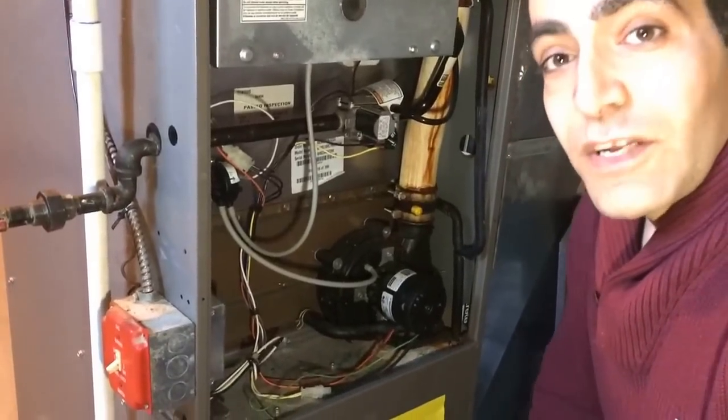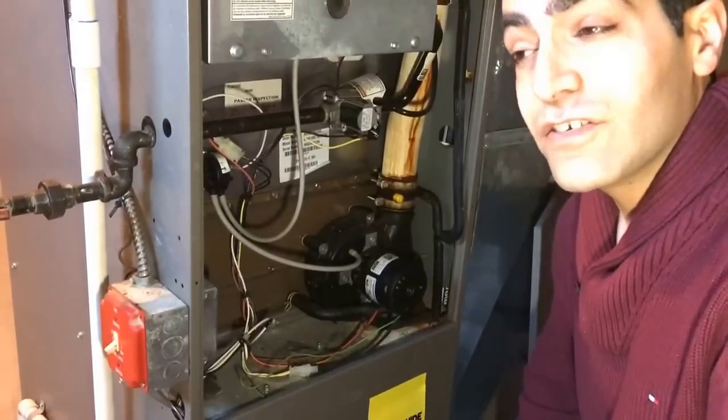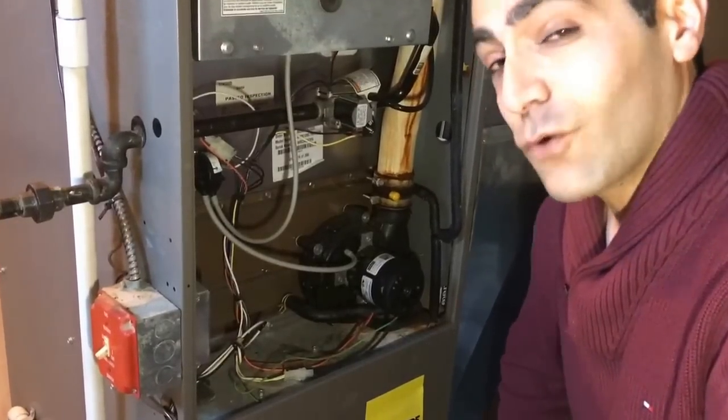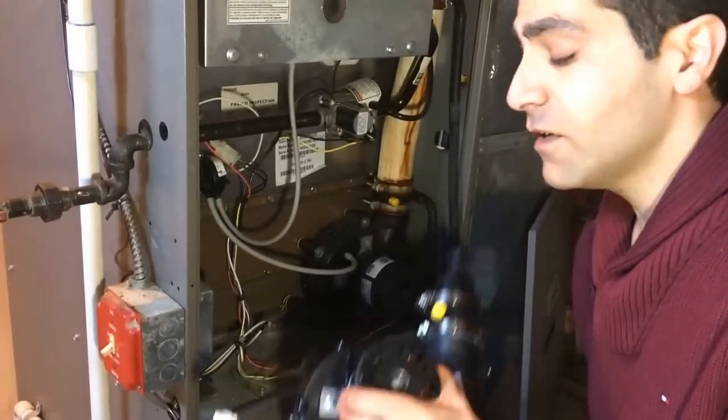To get started we're going to need a few things: some tools — maybe some socket wrenches, a pair of pliers, a screwdriver — and of course a new draft inducer. If you've got all that, you can get started.